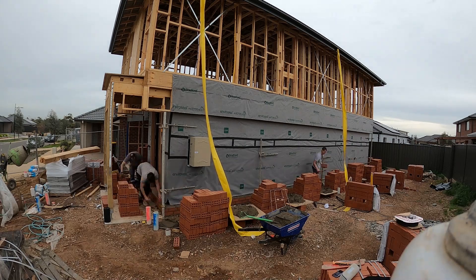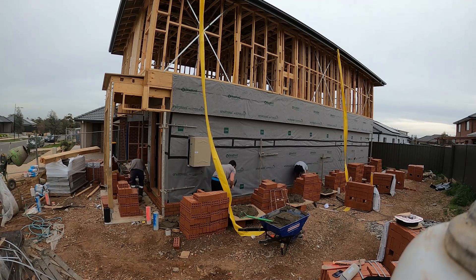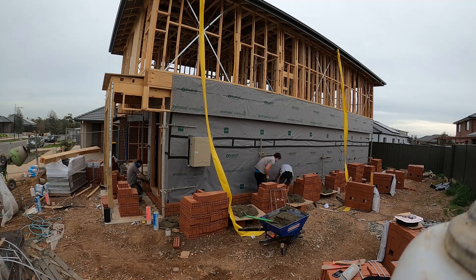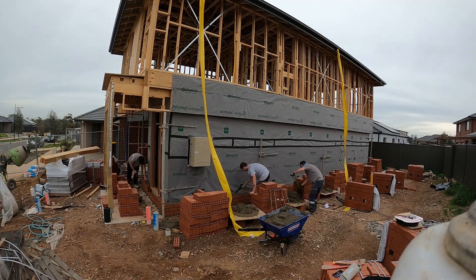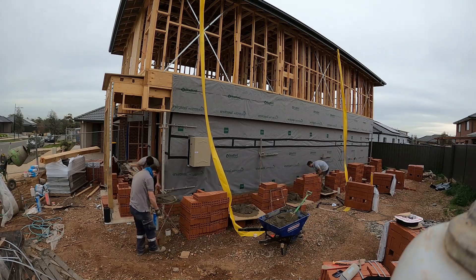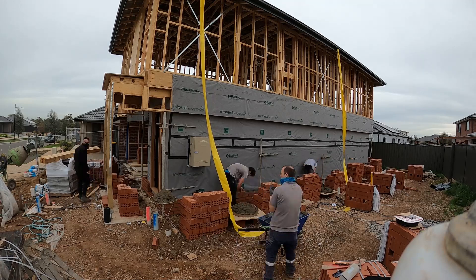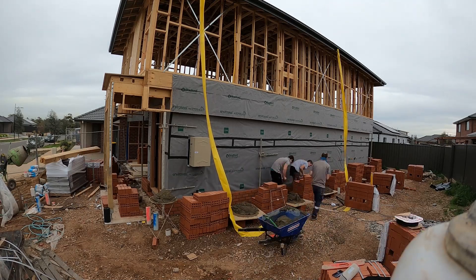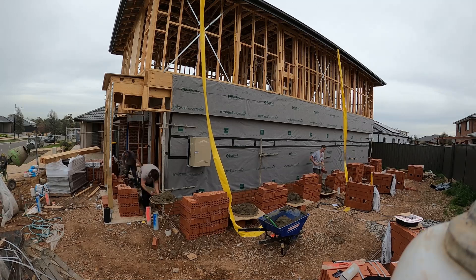First day on the job — we set up the bricks yesterday, got there today, Sander arrived, the wrappers were wrapping the wall and we were all ready to go. I set up three profiles: two at the front, as you can see the front is all rendered, and one down the far side. Me, Dino, and Dad in today; Saucy was off. We threw in three or four batches at the start, filled up the boards, laid the bond, and were straight into it — pretty good run to start.